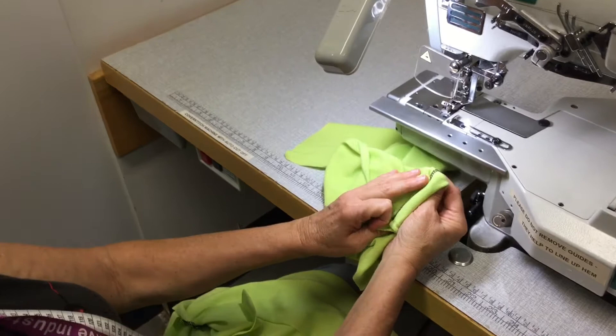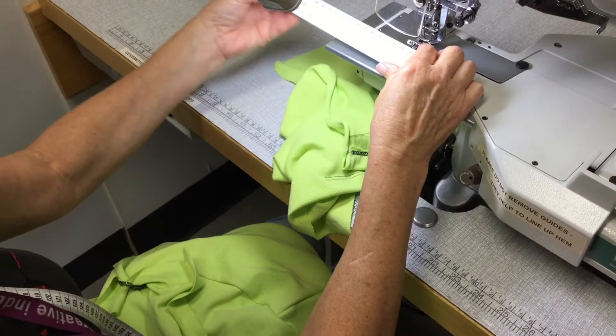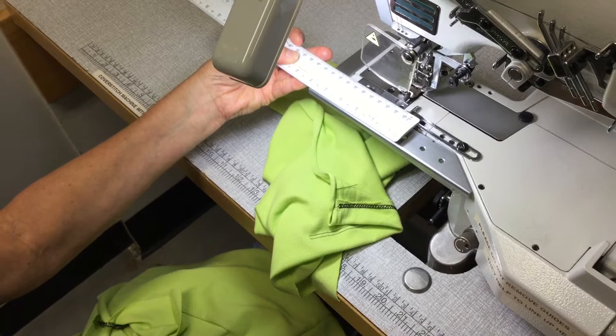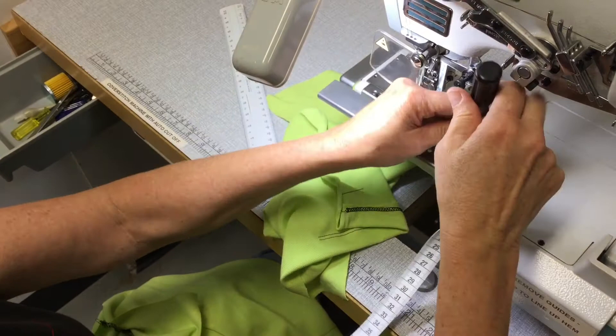To help us line all of this up, we've got this little guide here that we can set to a given measurement. I'm just going to check it at the moment — from the edge of the guide out to the second needle, it's set at three centimeters already for this exercise. Actually it's set on two and a half, so I want that to be set on three, so I'm just going to adjust that slightly.